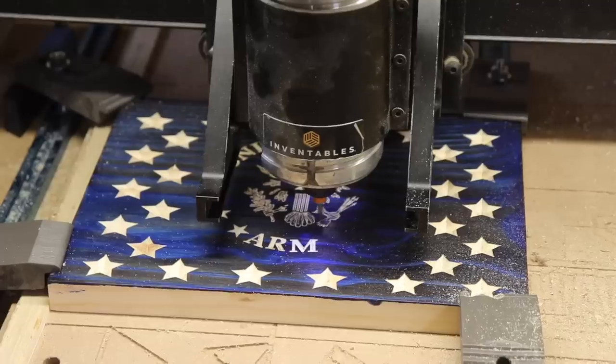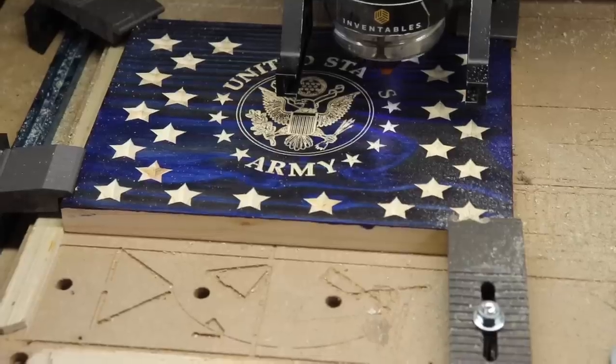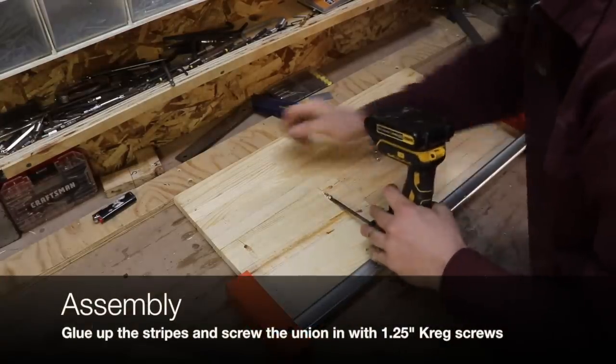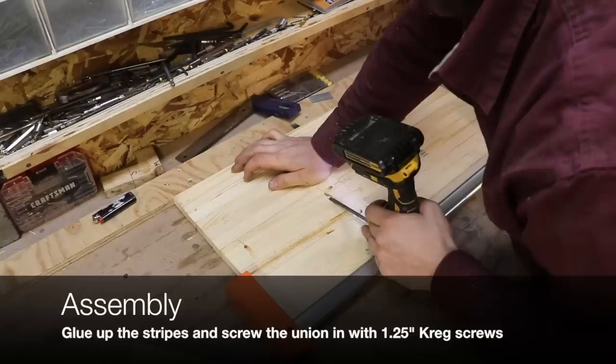After your union is milled or your stars are painted, go ahead and glue up the stripes, then use Kreg pocket holes and Kreg screws to attach the union to the stripes.